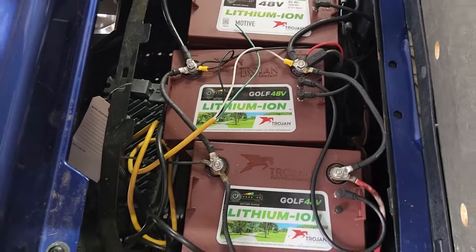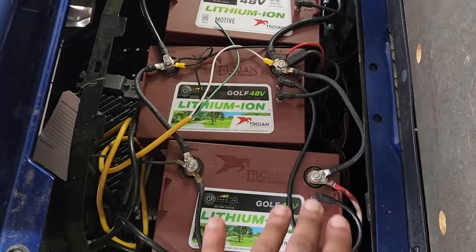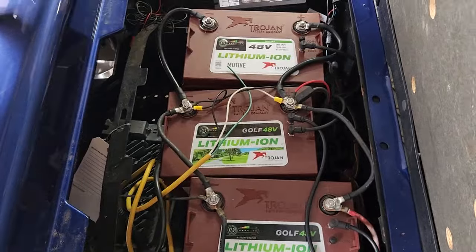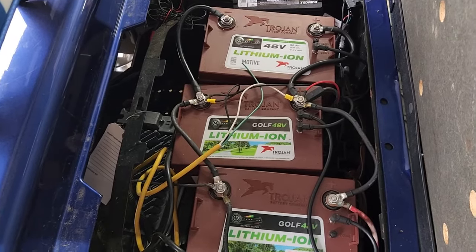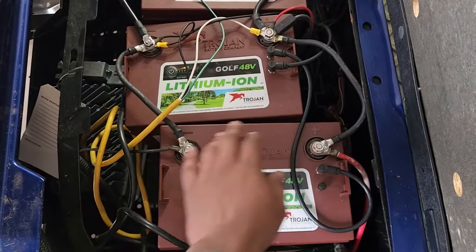Trojan lead-acid batteries tend to leak a little more acid over the surface of the battery — it may drip on your garage floor. Crown batteries tend to be better sealed. That's why I still prefer Crown over Trojan. Over time, Trojans build much more corrosion on the terminals. Lithium batteries obviously don't do that.